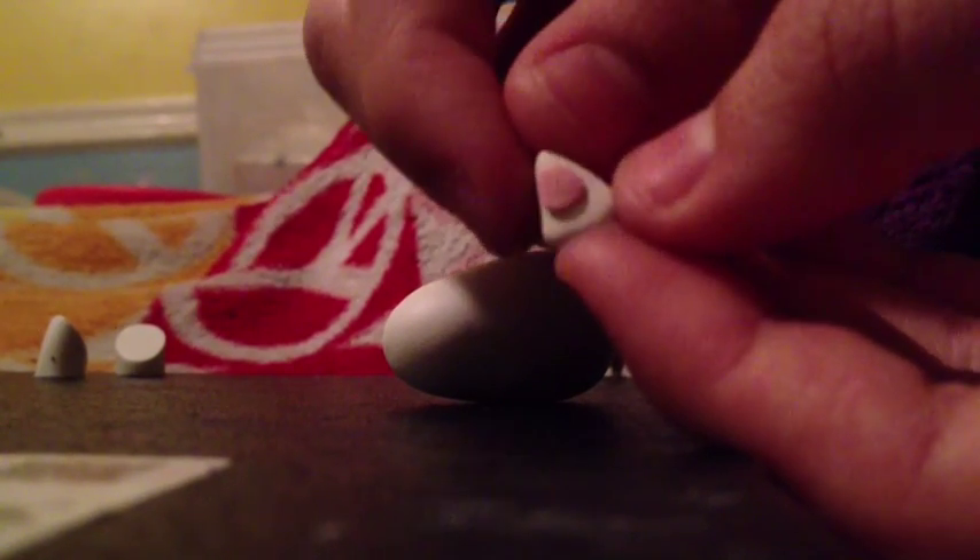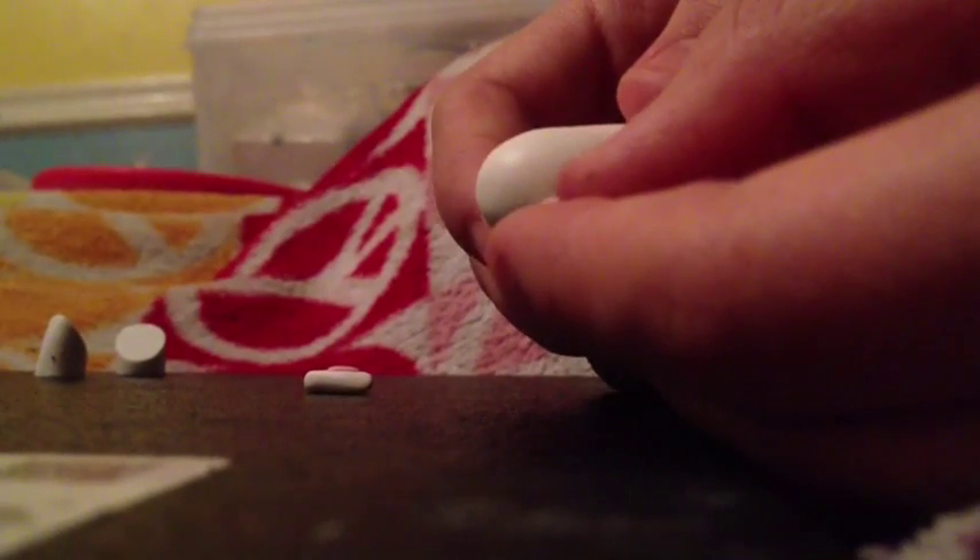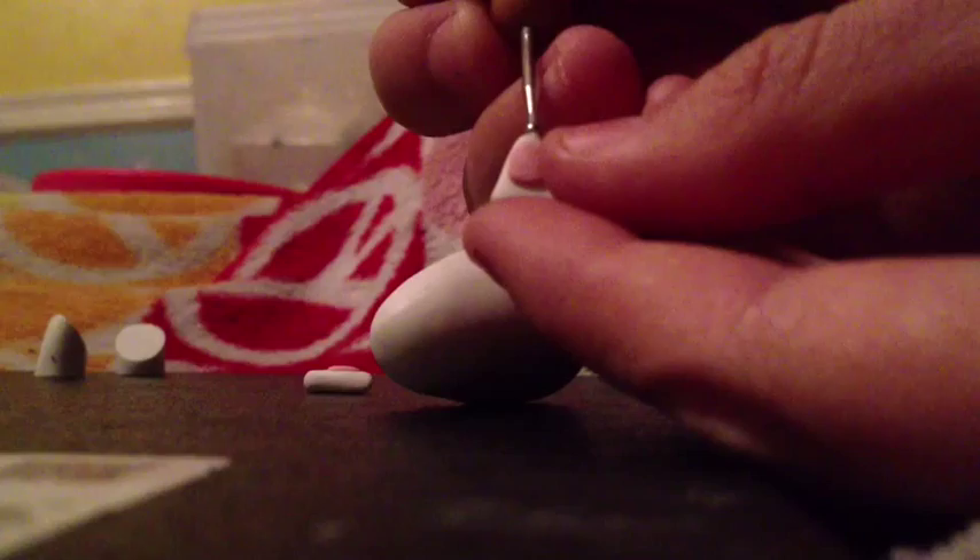You're gonna need two little triangles, little white triangles with some pink on them. You're gonna need two of those for the ears, and the ears are kind of difficult to put on there, so I'm gonna use a dotting tool.